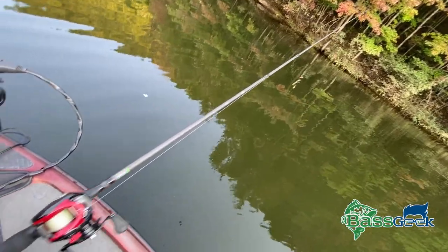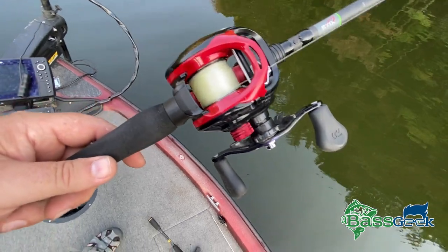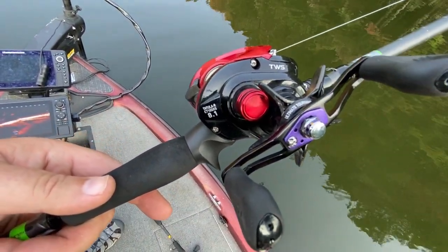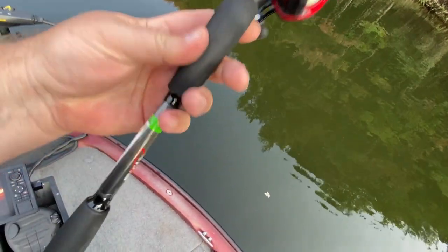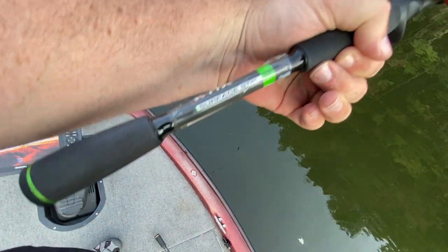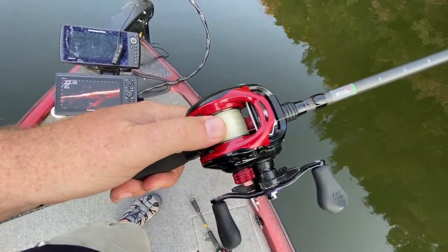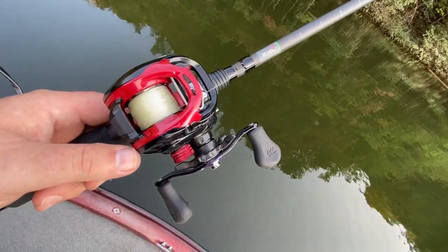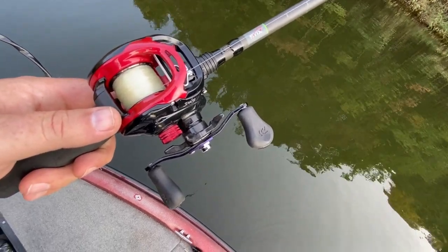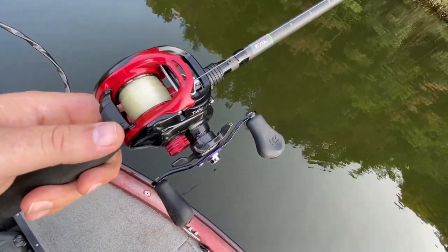Let's talk about rod, reel, and line setup. This is basically my buzz bait setup. When you're throwing a frog in open water like this you don't really need anything special. All you need is a high speed reel — 8:1 to 8.1:1. This is a Stix surface stick, 7 foot 4 medium heavy fast action. What I would recommend is a braid mainline and about 5 to 8 feet of a monofilament leader.